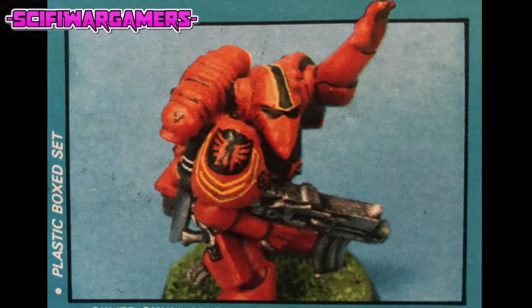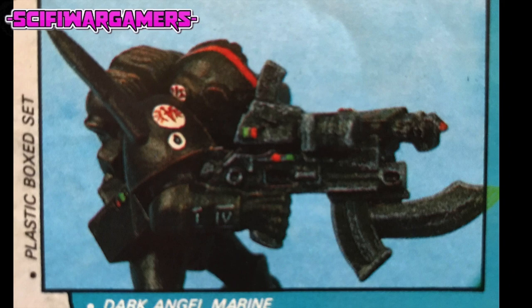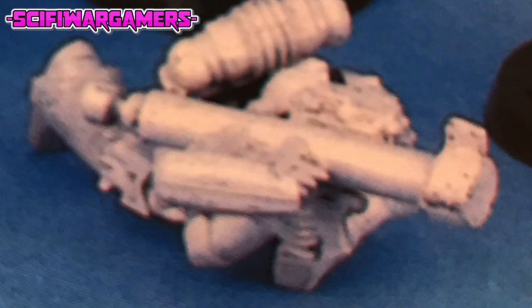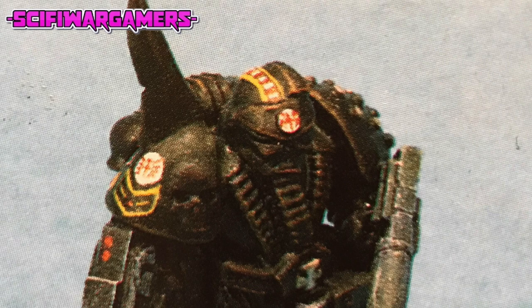The pieces can now be trimmed with files or a modelling knife to remove mould lines or bits of sprue. Before you start gluing things together, it's a good idea to stick a figure together with bits of blue tack or something similar. The figures have been designed to offer a variety of poses, and if you experiment first, you can get a good idea of how you would like the finished model to look.